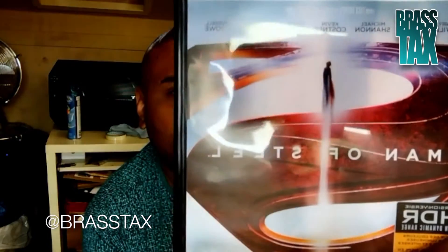What's going on people, it's your boy Brasstax once again, and I'm here to do a Blu-ray 4K review on Man of Steel. I'm not gonna talk about the movie because everyone knows about the movie pretty much.